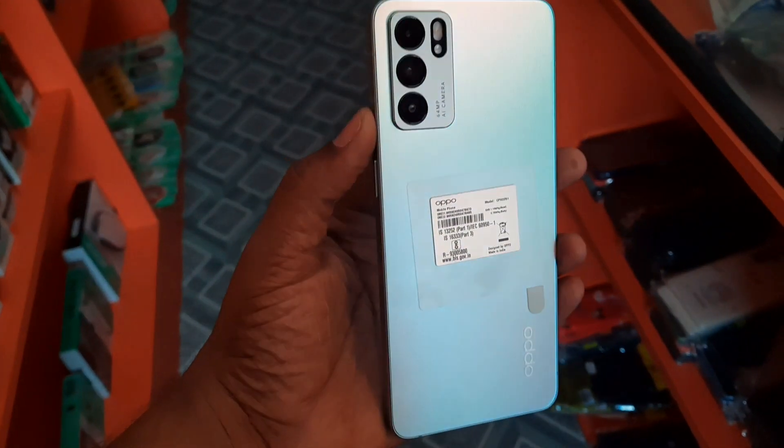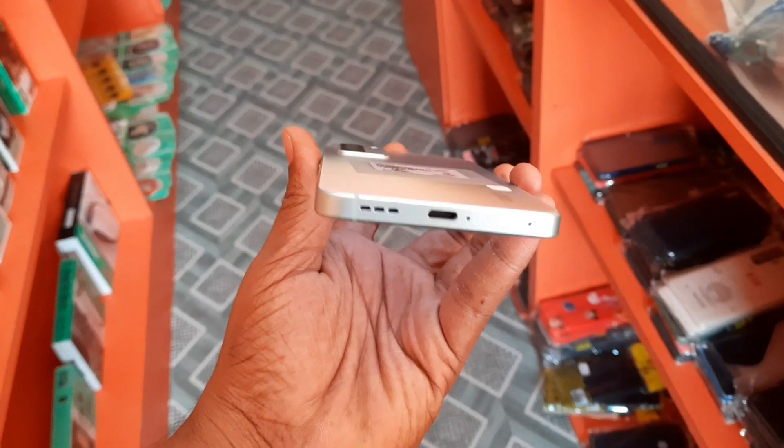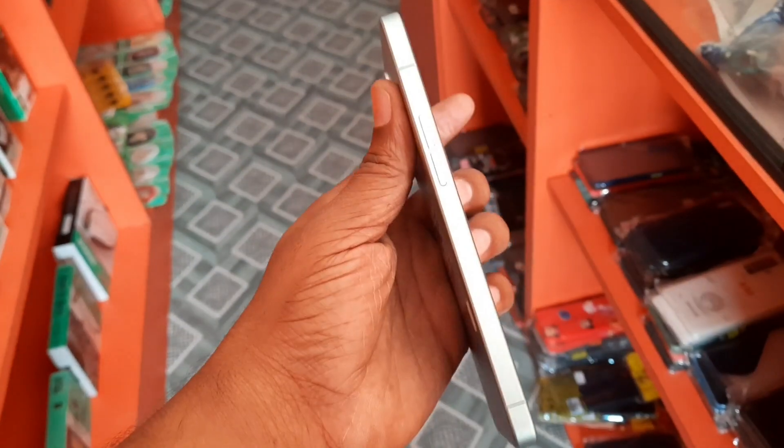It looks like super color. It's like a nature slim, Type C. It's like a 3.5mm jack.